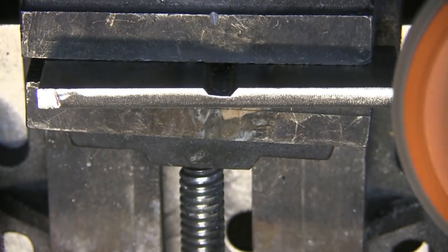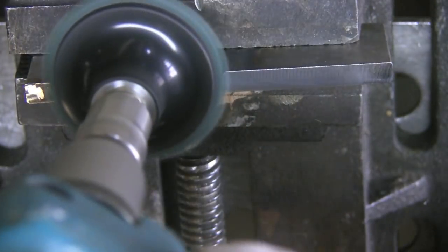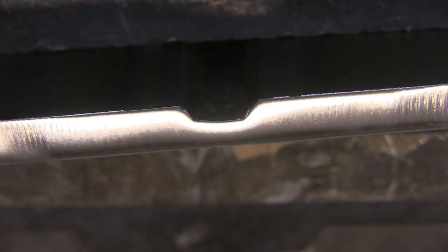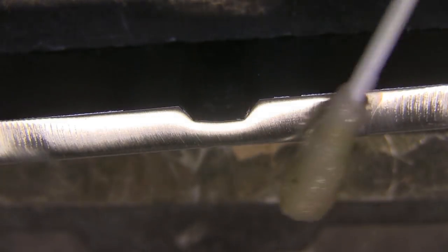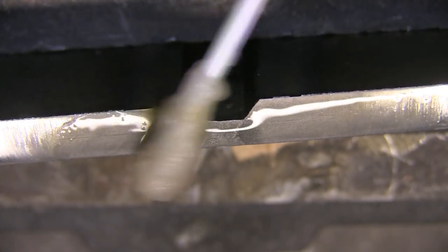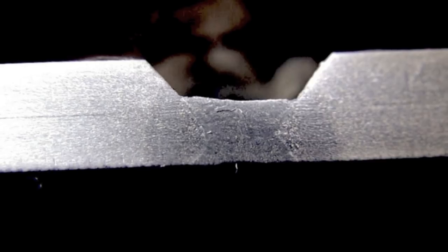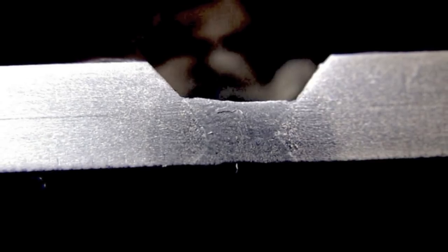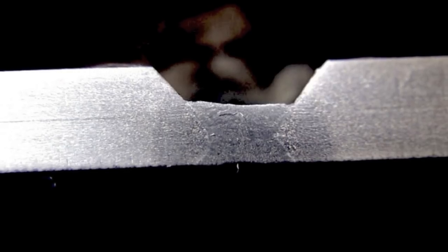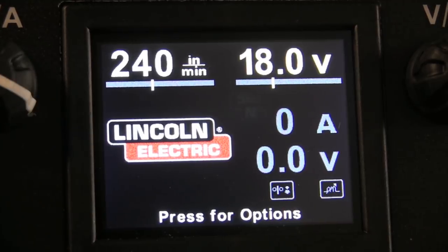A cut and etch is worth a thousand opinions sometimes. I'm using a little stainless steel passivation solution — you can see it etches really quick — but naval jelly also works just fine, just takes a little bit longer. That definitely brings out the weld versus the base metal. It looks like we don't have any real problems there. Up on the front side it looks like it could have dug in a little deeper, but it looks like it's in there.